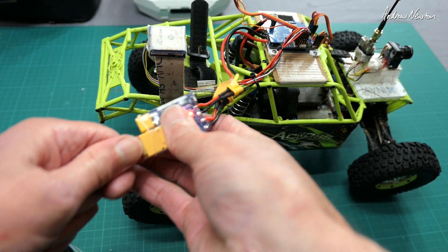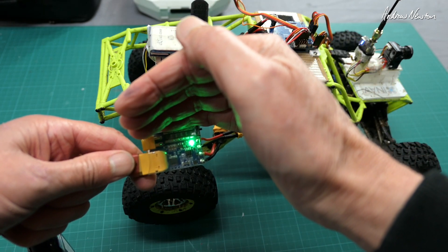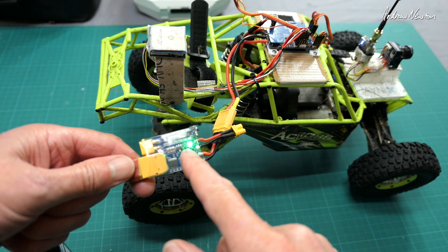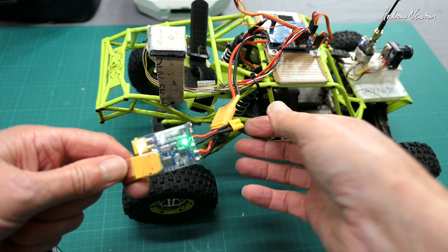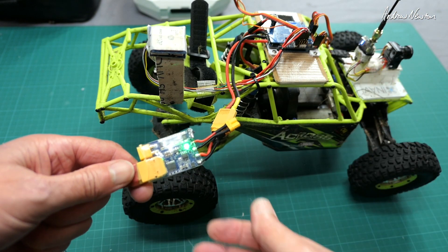Plug the battery in and if we get a green light, all is good. That tells me that there is no overcurrent, there's no short circuit, so hopefully my soldering is correct on the flight control board.